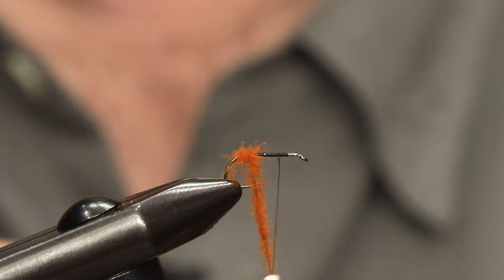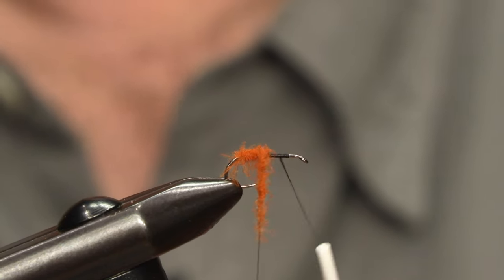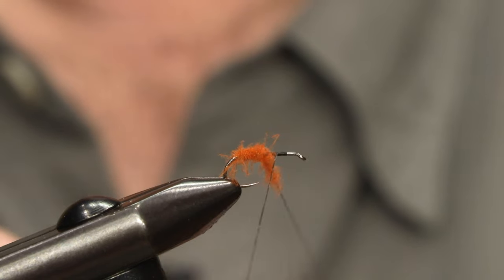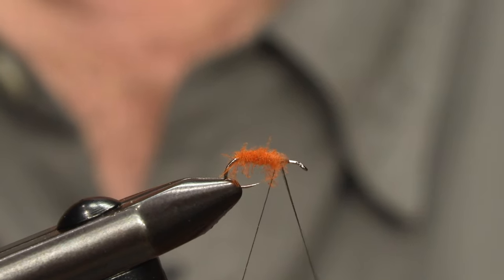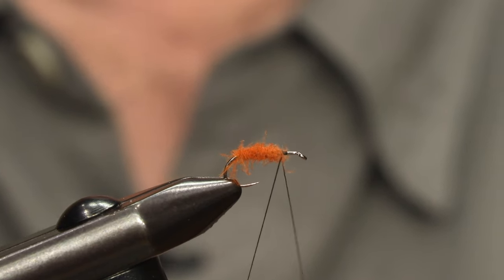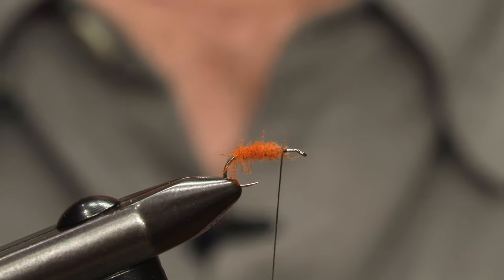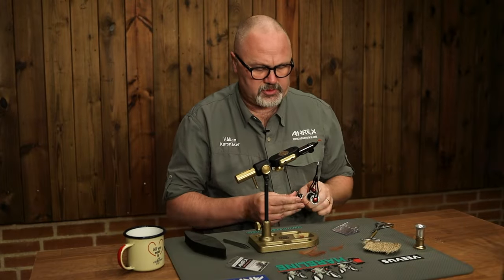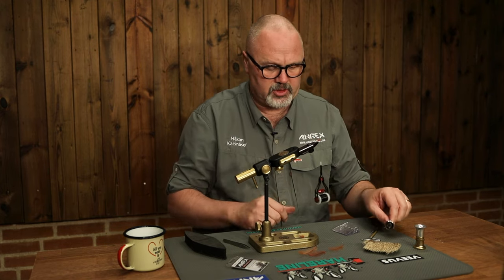These CDC fibers will help the fly float. If you add some floatant to the fly, it will be almost unsinkable. Then just tie it off. The body will become more buggy the more you fish the fly, and if you want you can just take velcro or a brush to brush it up.